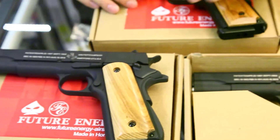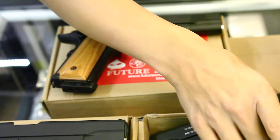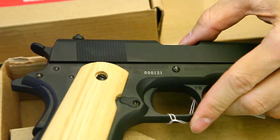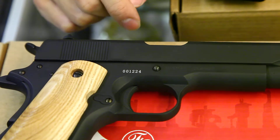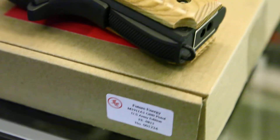Both guns have similar performance and each gun has its own serial number written on this side. You can see two different serial numbers already. It's got the United States property marking and 1911 US Army marking on the lower body.